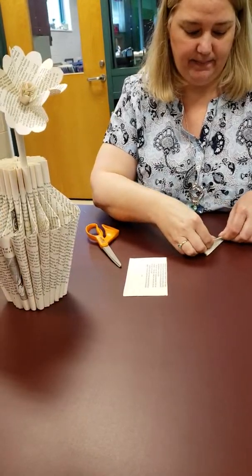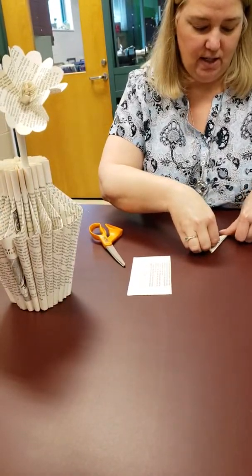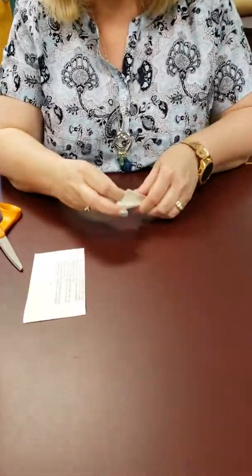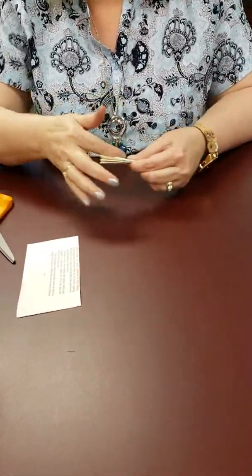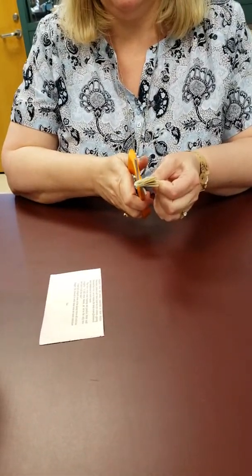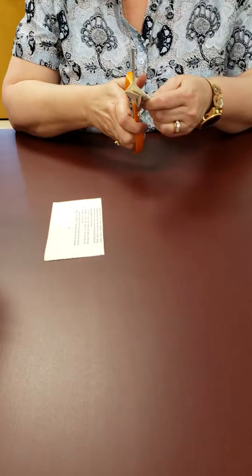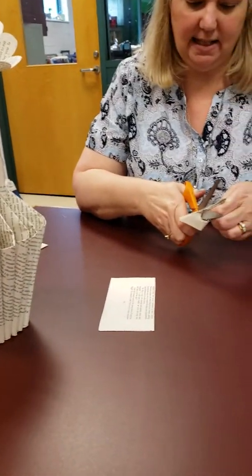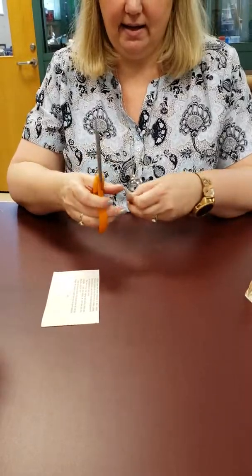Over here we're going to fold this up, fold it up again, and then one more time. Then you need to make sure that where you cut — see where this folded part is? That's where you're going to do your cut, not from this angle because it'll mess it up.